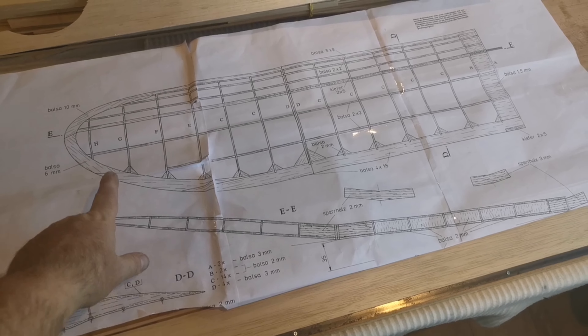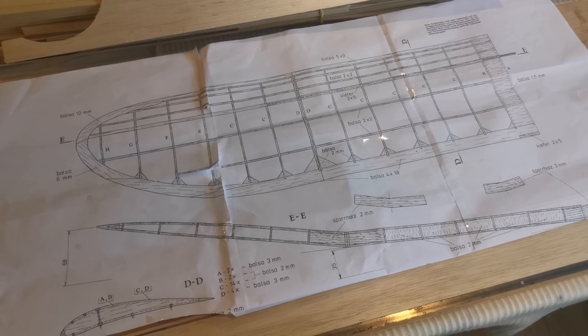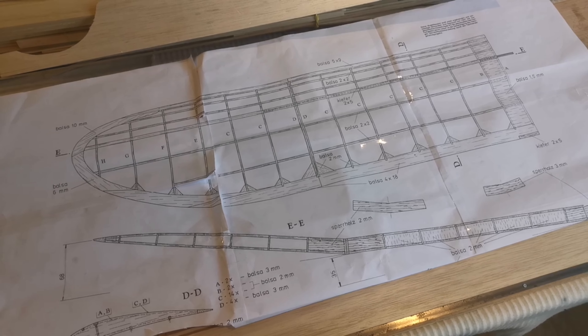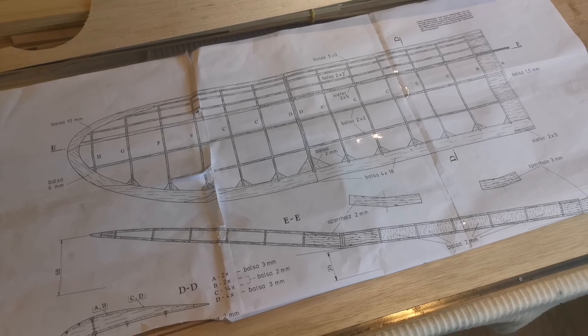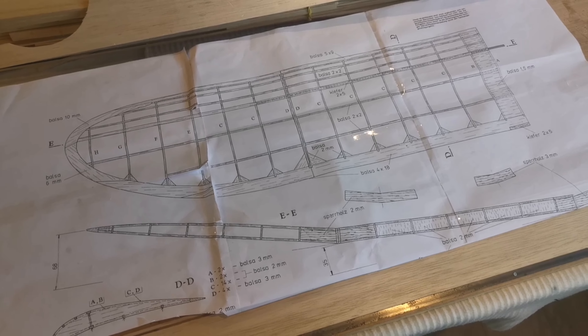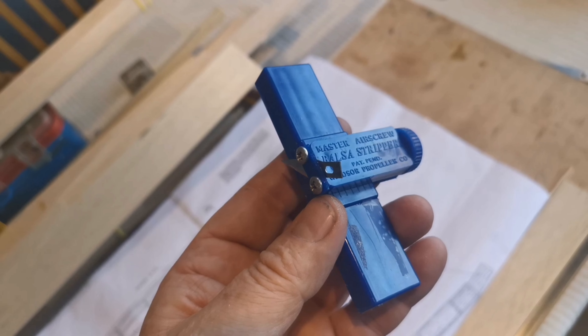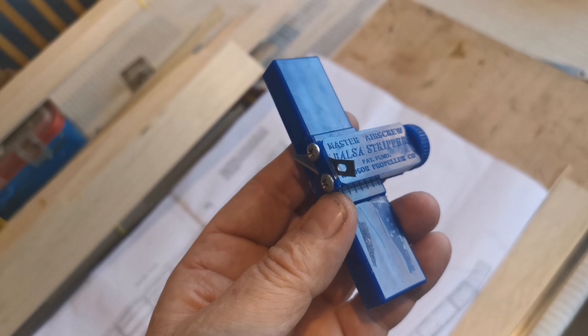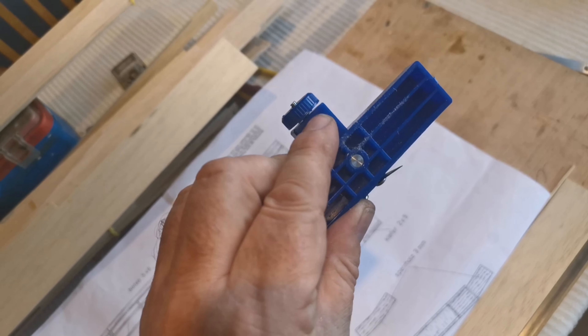Something I have to do is produce the strip wood, because the price of balsa is such that it's extortionate if you buy it already in strips. The other advantage of course is if I'm cutting my own, I can make sure that it's all the same quality. That's what I propose to show you how I'm going to do today. This little tool is the way I'm going to do it — this is a balsa stripper by Master Air Screw.